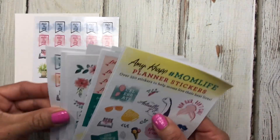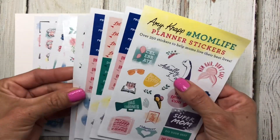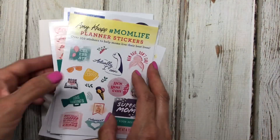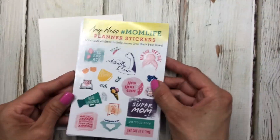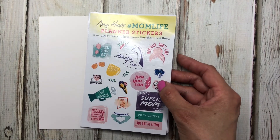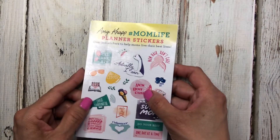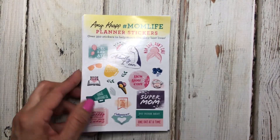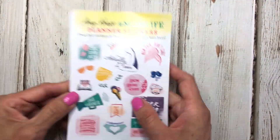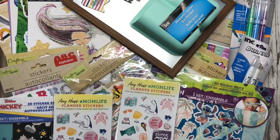Counting the pages, it's twelve pages of stickers for a dollar twenty-five, which is a great deal. I'm not sure if these are new or have been around for a while, but this is the first time I've seen them at my Dollar Tree. Definitely be on the lookout for these.